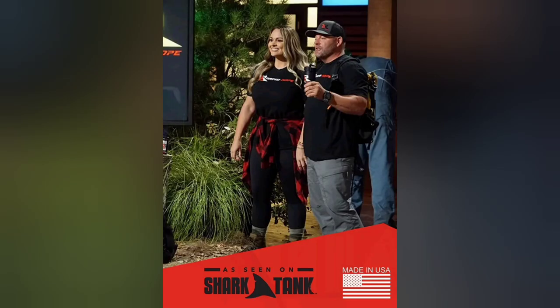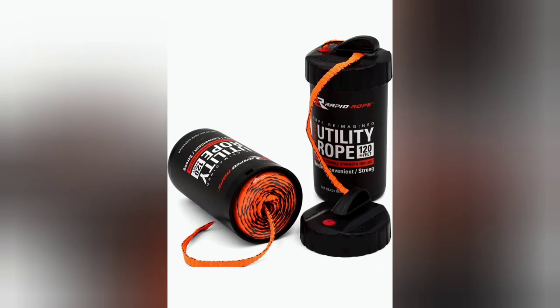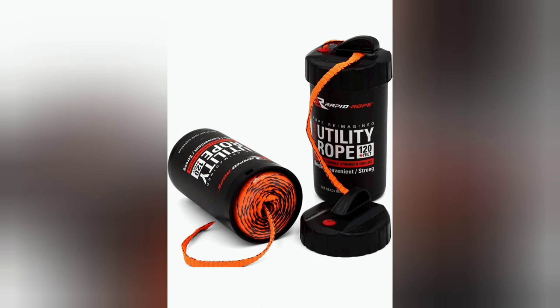I first discovered this product on an episode of Shark Tank. What really grabbed my eye was that it's made in America. When you consider the strength, durability, and flexibility, it's just difficult to imagine a better value for your investment dollars — whether you're an outdoors enthusiast, a prepper, or you just use cordage on a day-to-day basis, this product is for you. If you enjoy hearing about great products you can trust, please click subscribe and hit those affiliate links in the description. Go out there and try this product for yourself and let us know what you think.